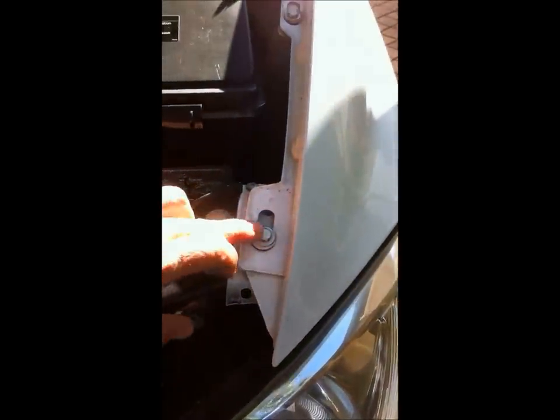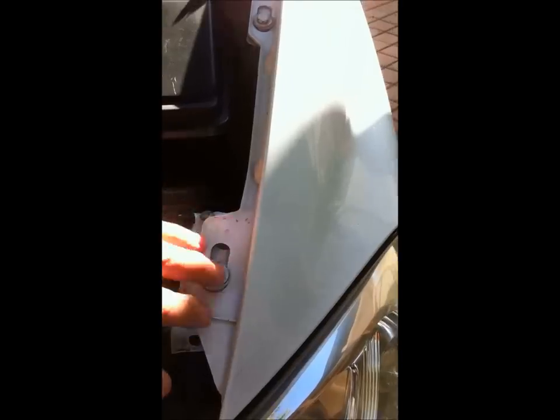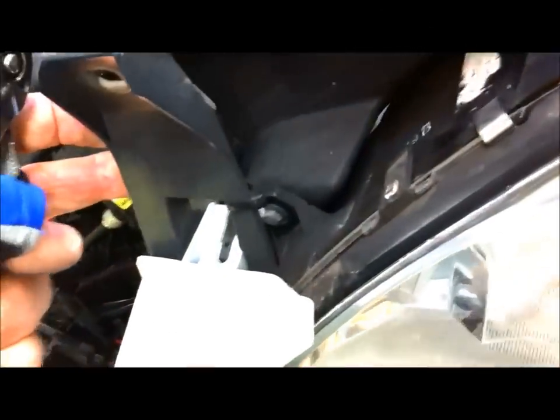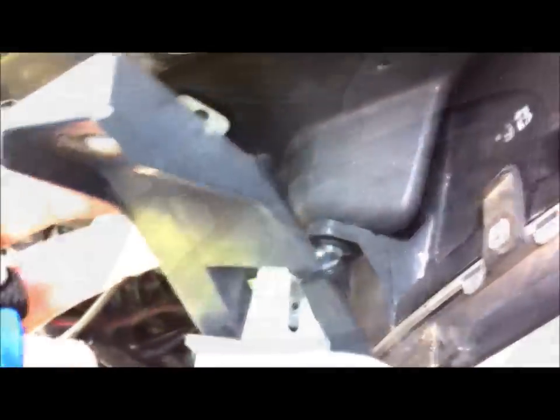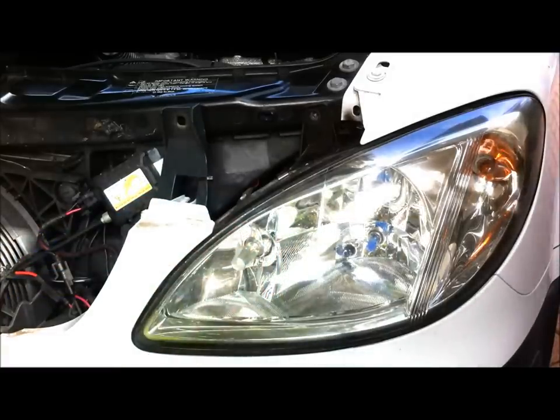You also need to remove these two 10mm bolts here on the fender — that one and that one. This whole thing's plastic, so once you take those two out you can bend it back. Here's the other bolt that you can't see from the front. By pulling this back a bit I can get my 10mm socket onto there. So that's the second top one done.